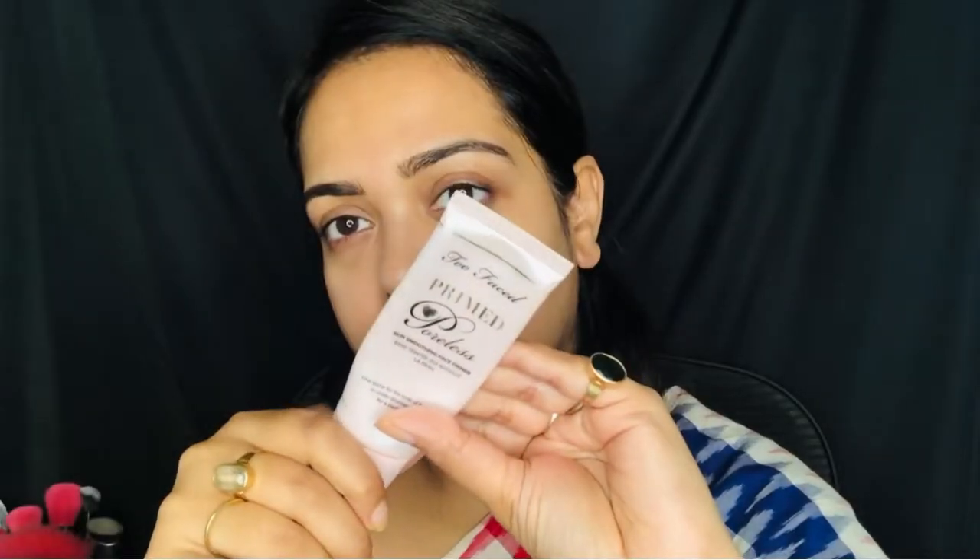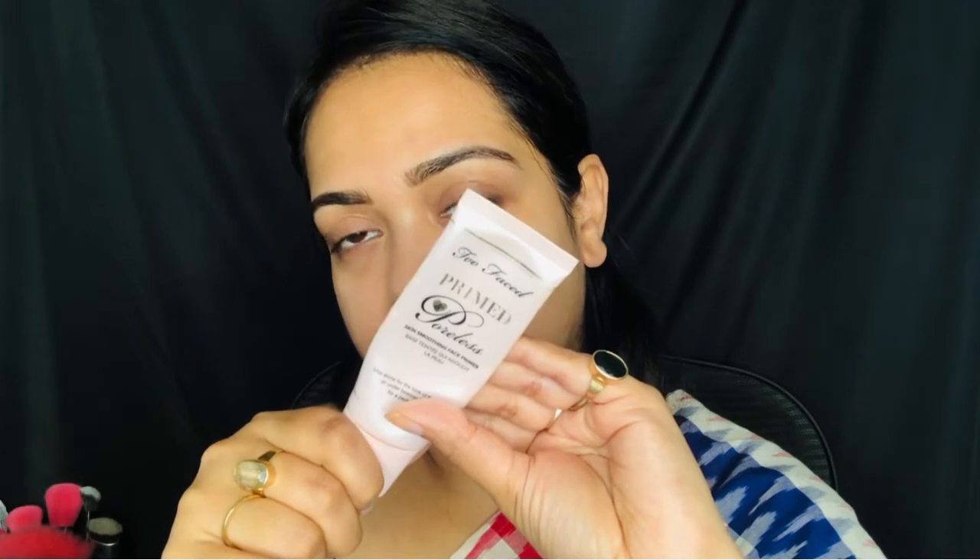For my face, first I am going to prime it using a primer. The primer I am going to use today is the Too Faced Primer - this is the poreless primer. I have lots and lots of pores around my nose and I want to blur them. You can't cover them completely, but I am going to apply it around my nose, especially on that area.